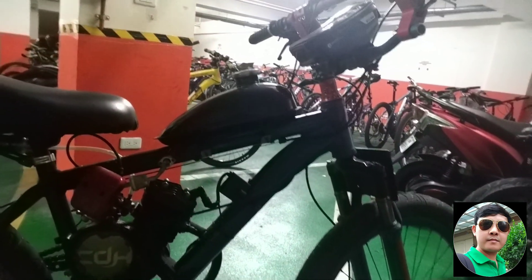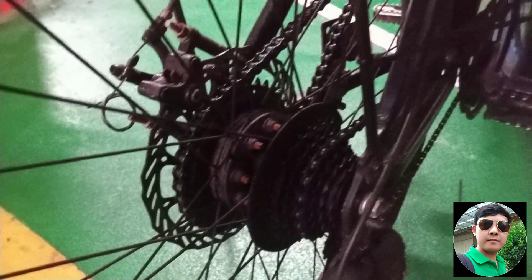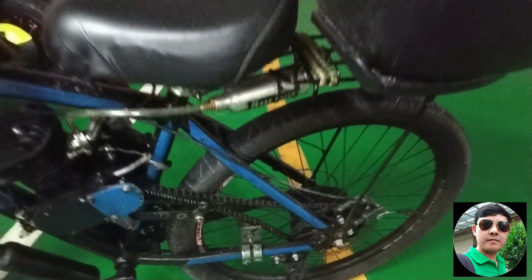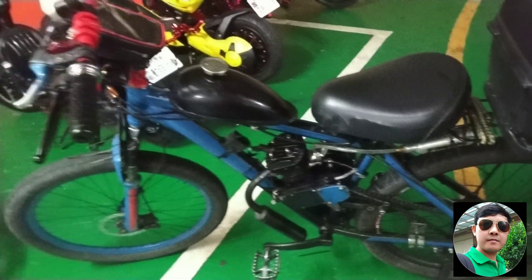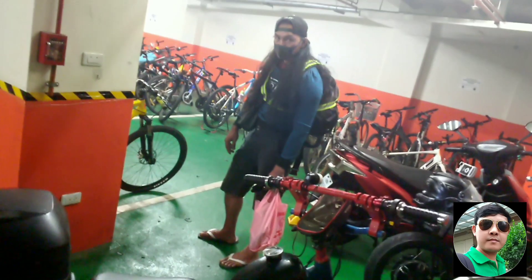This is my 80cc motorized bicycle. I am using the stock cylinder head, stock muffler and carburetor, 36-tooth sprocket, and I put a DIY boost bottle. Now I will test the top speed together with my co-rider Teryong Kalas.